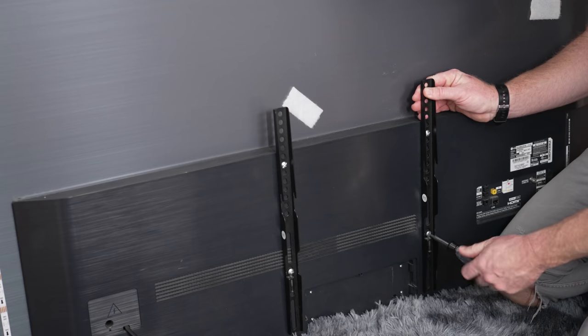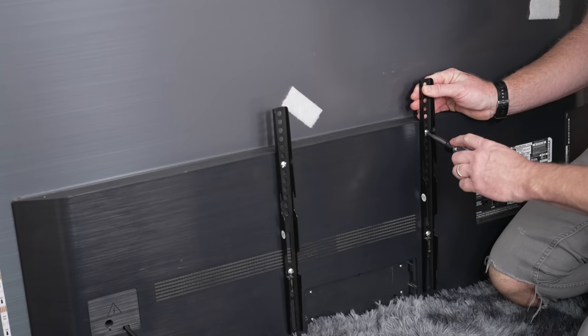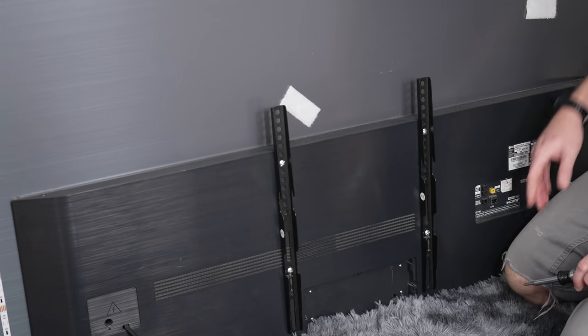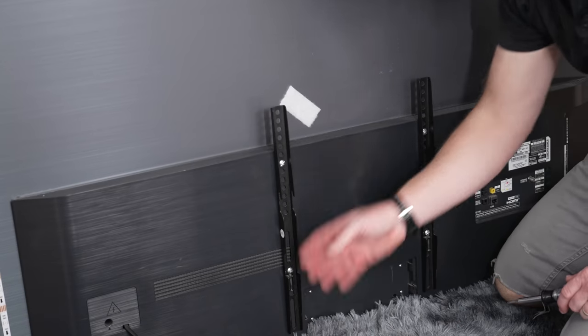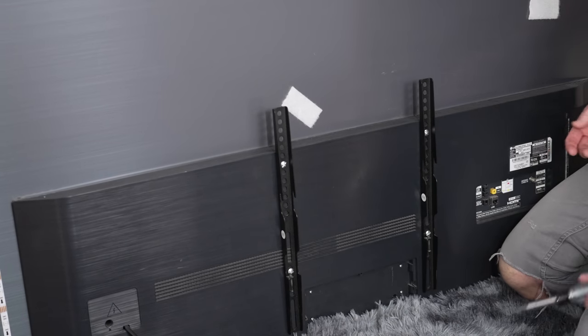Going to lift back up on the bracket as I tighten. Now they're both down about as far as they can go without being exposed underneath the TV, so we'll rehang this TV and see how it looks.